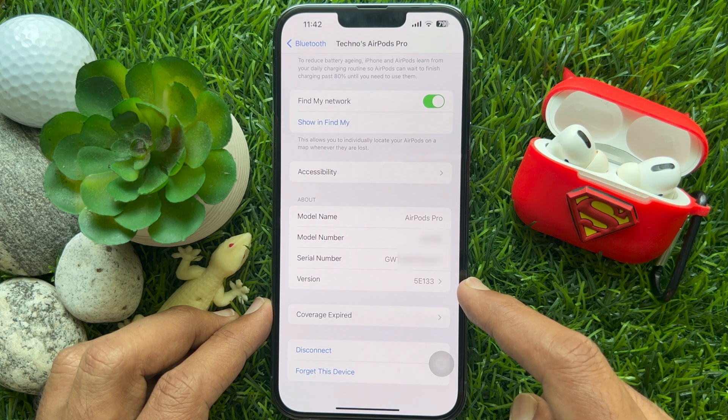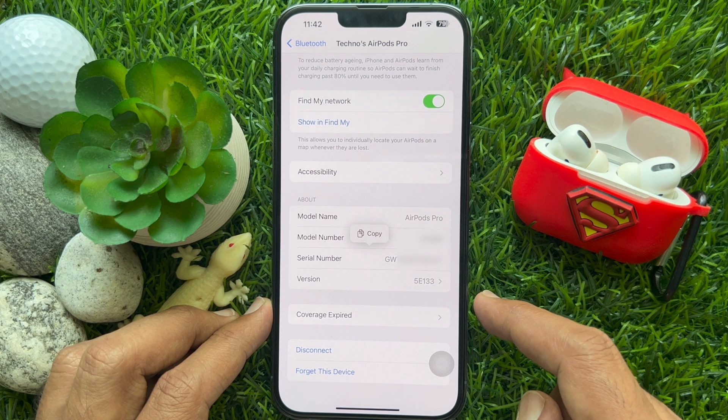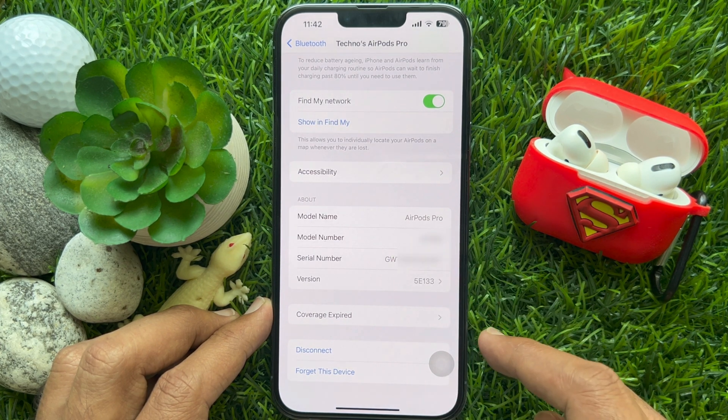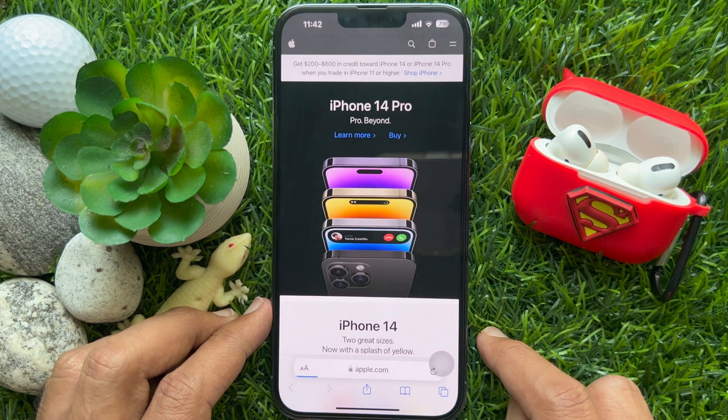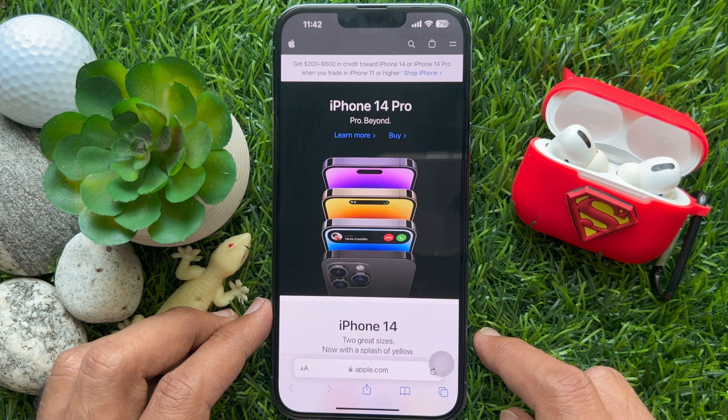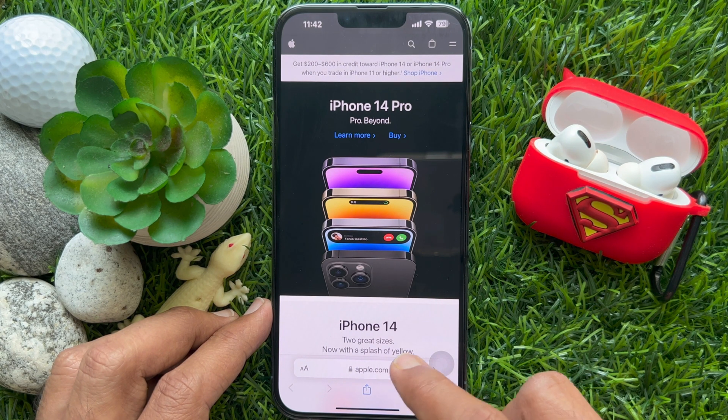Tap and hold on the serial number, then tap Copy. Now open the Safari app on your iPhone. On the address bar, type google.com.